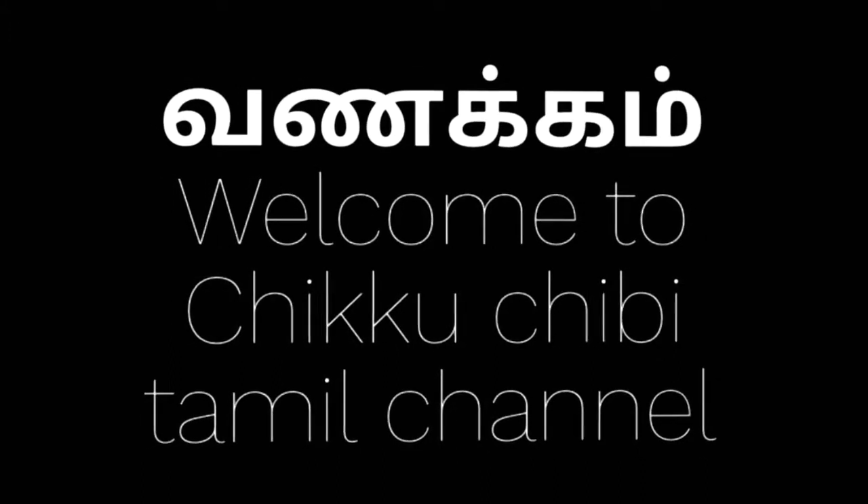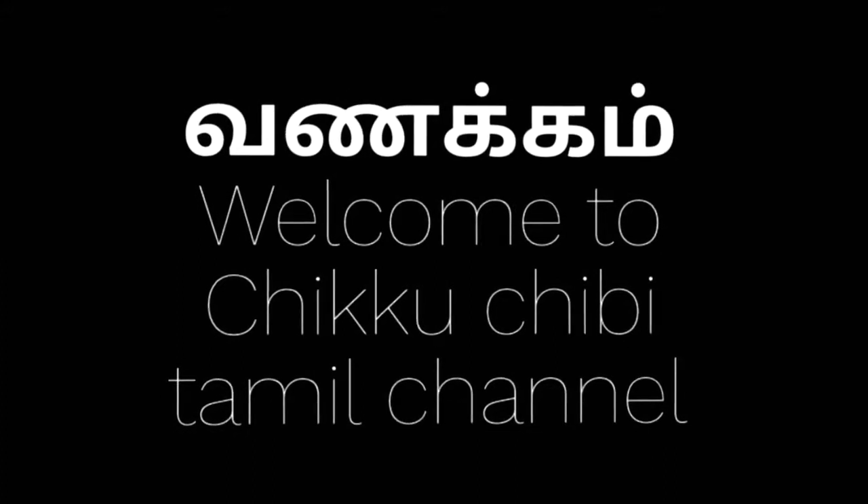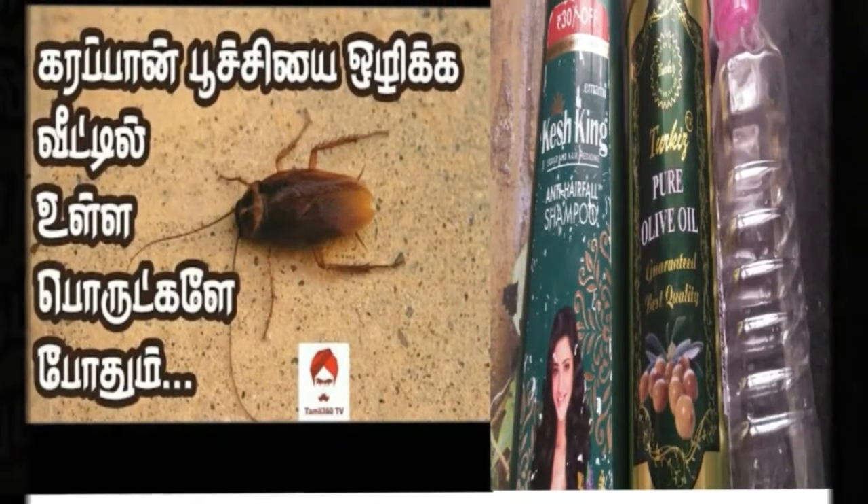Hi guys, welcome back to Chikku Chibi Thamel channel. I am very excited to talk about this topic today. So,